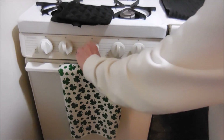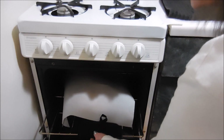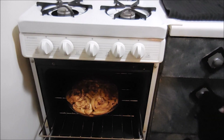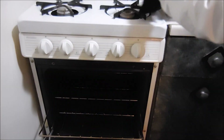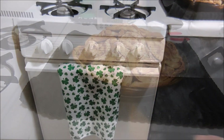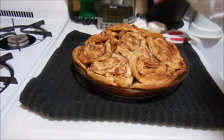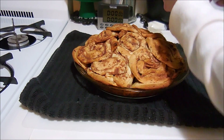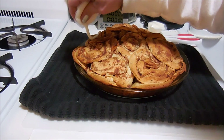Okay, it's done! As you can see, it's just the same consistency as a pie crust. Now we're going to take the frosting and just drizzle it over the top while it's still hot.